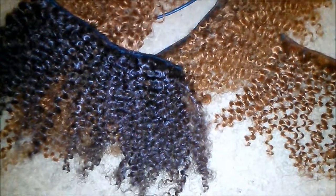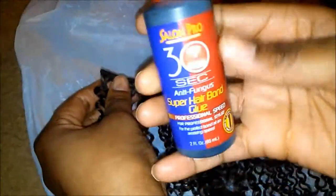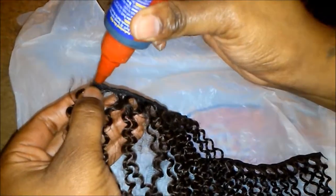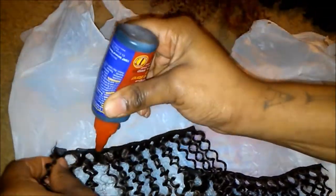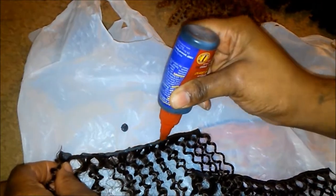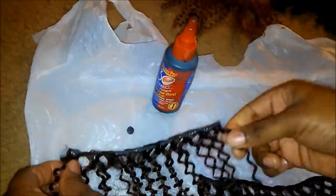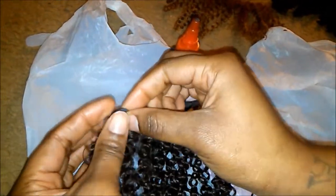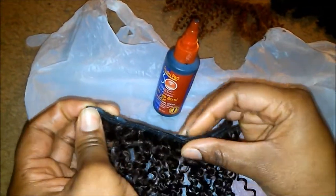Right here I got all the tracks laid out, and y'all, this hair was previously just laying around so it's not recently bought. This is what I used the glue for — I decided to glue the tracks together instead of sewing them together, because I found that sewing the tracks together to double them up was very, very tedious and took a long time. So I decided to just glue these things together and be on my merry little way. That's what I did here.